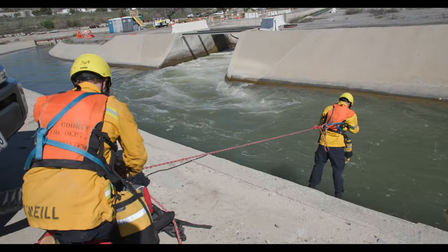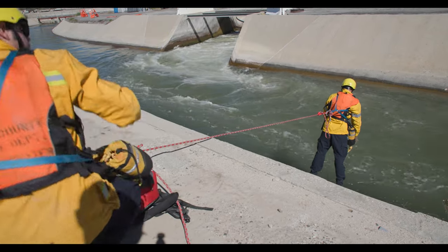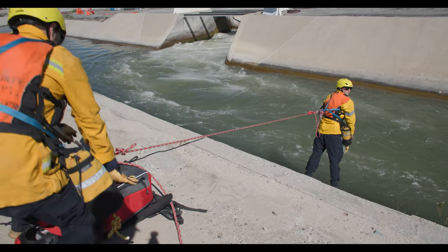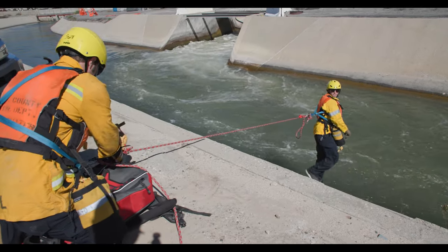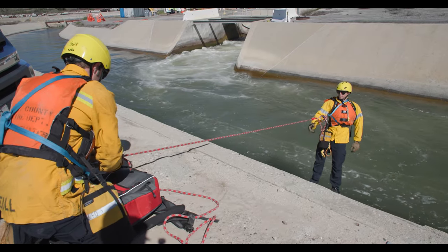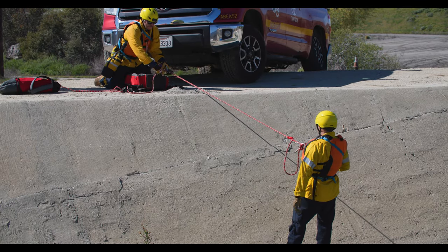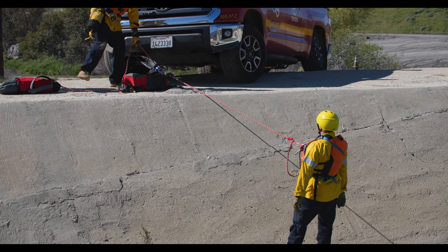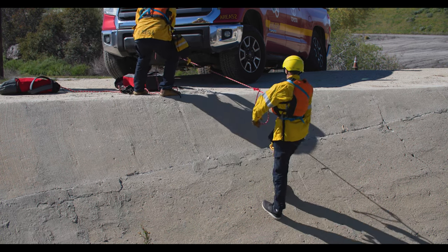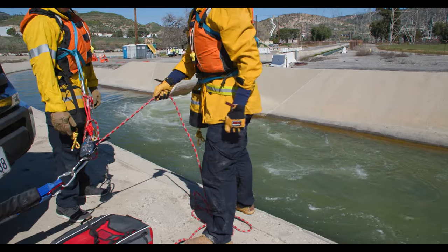Once the rescue is complete, move over towards the rescuer and bring him up. The clutch will then be untied, the rescuer will get into position, keep his weight driven into the ground, and the top side team will get in line with the rope and pull upwards. This is a progress capture device, so if the rescuer slips on the bottom he will still be captured. The rescue is now complete.